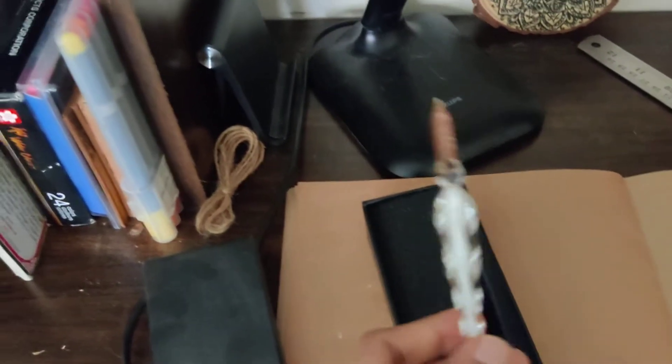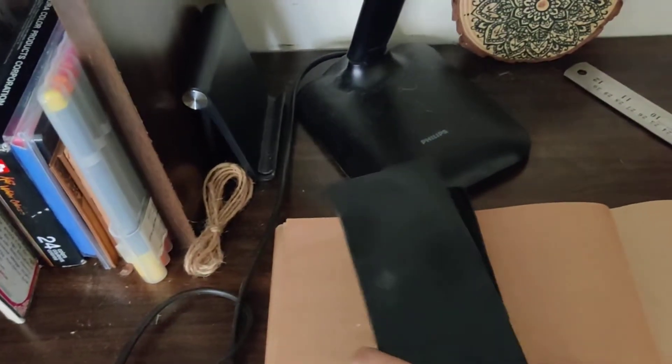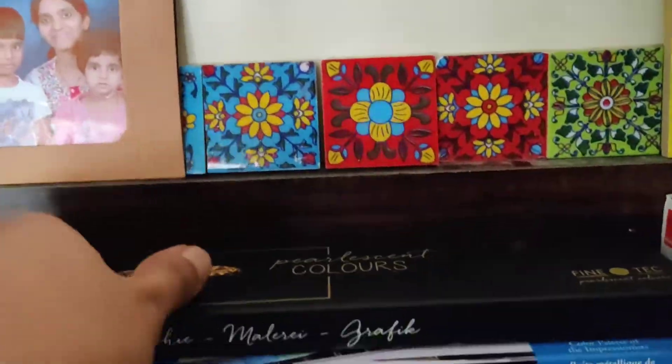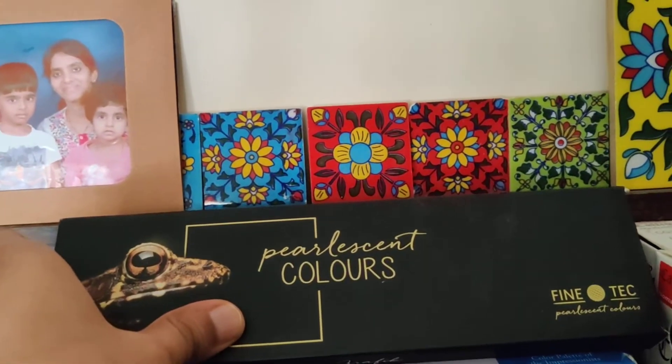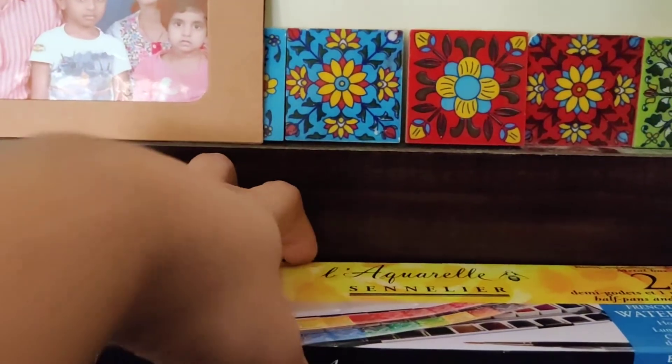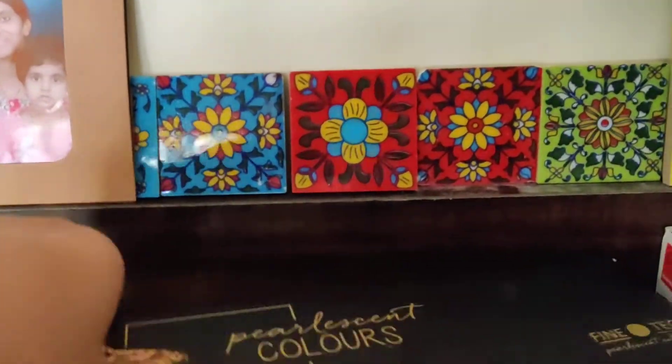I'm in love with these pens. Then of course the pearlescent colors that I use for my metallic paints, and the Sennelier watercolors, which are my most favorite ones when I do watercolors.